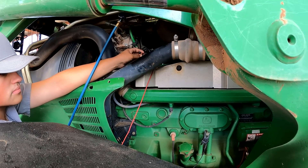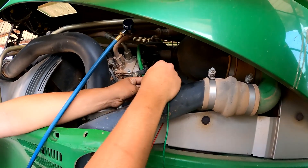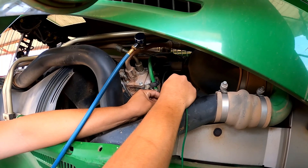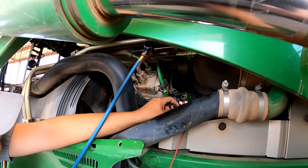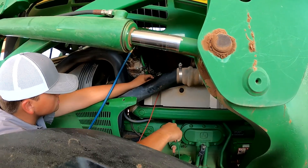To somewhat test the compressor clutch and make sure it's working, we hooked up a jumper wire to 12 volts and touched it to the compressor lead. You can hear it — the compressor clutch is coming on and off. So we don't feel like we have a compressor clutch problem and we'll go back to our diagnosis.